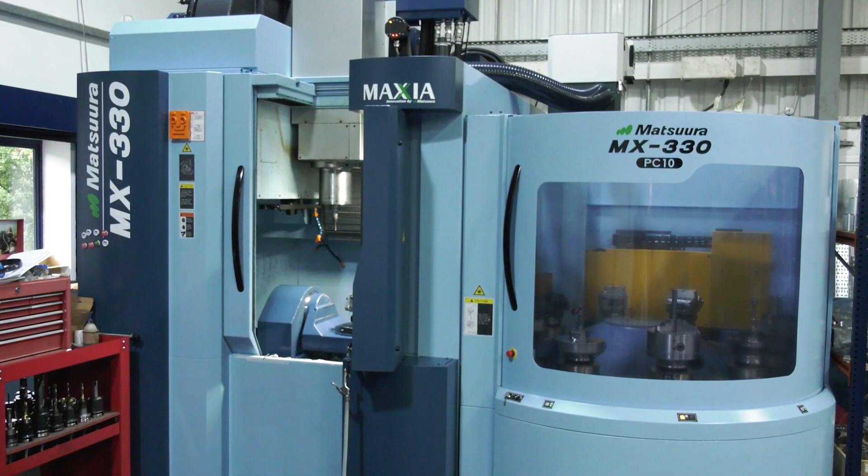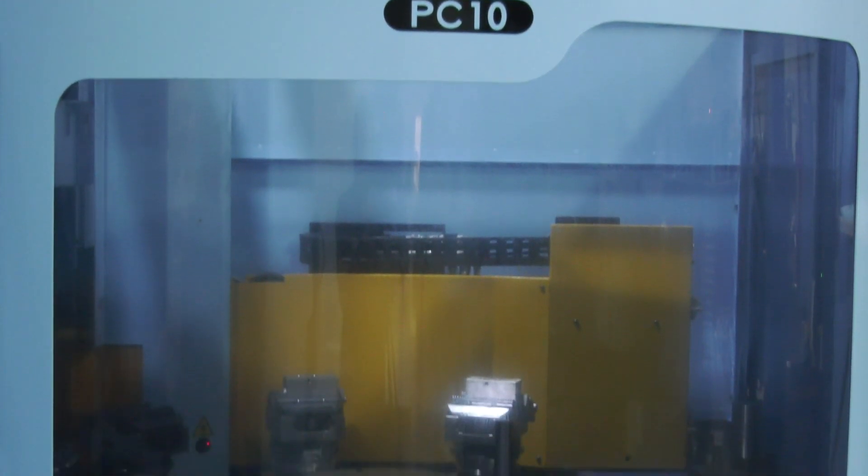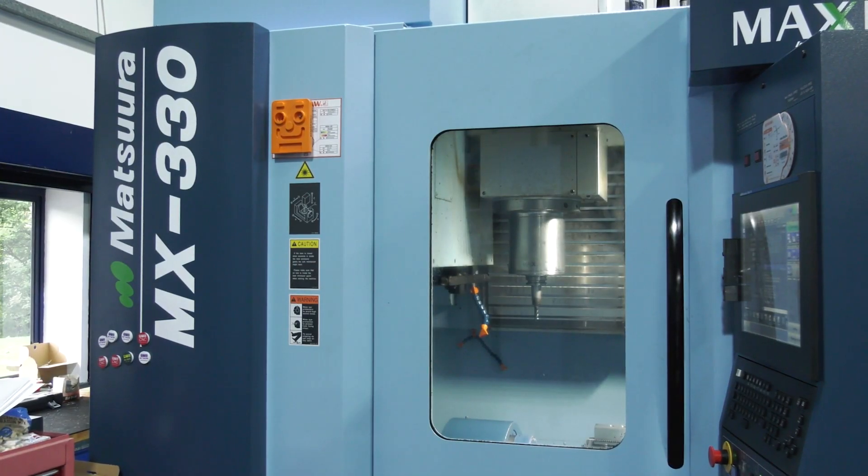We've had the machine a little over a year now. At first it took us a while to get the machine tooled up, just to give it its full potential. So it's a slight change in strategy in terms of machining, because we've not done ten pallets before — the most we've had in the past is a twin pallet horizontal, so this is the first of its kind for us.